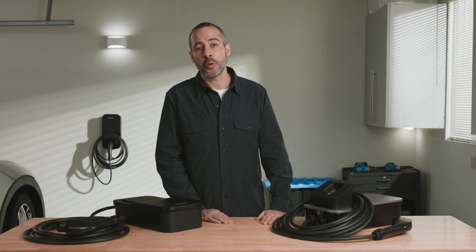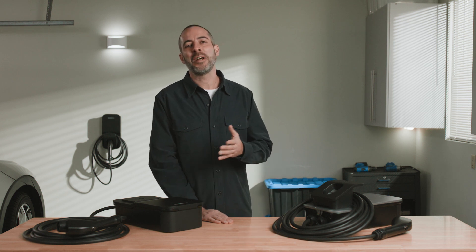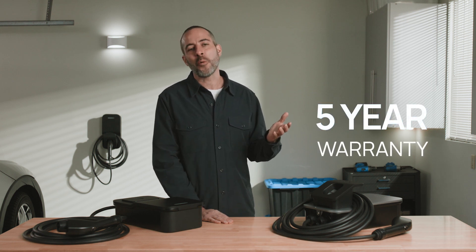Even a teenager learning how to drive. Though you'll have peace of mind anyway, because we offer a five-year warranty.